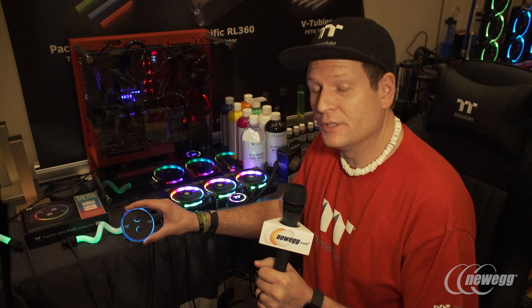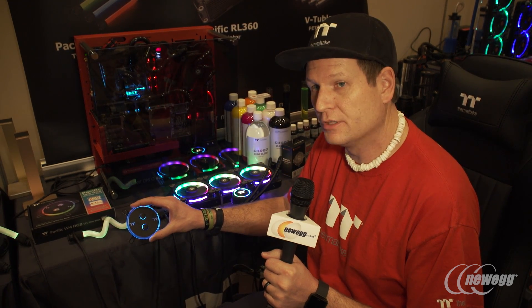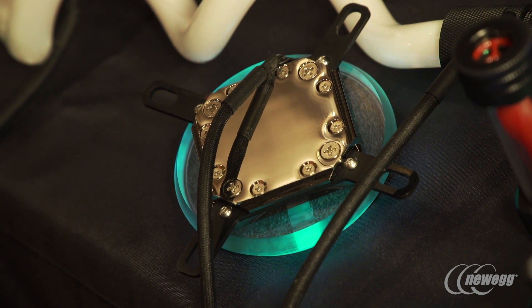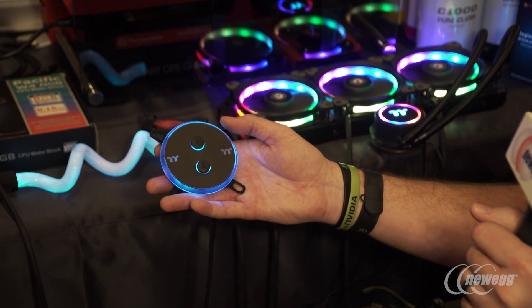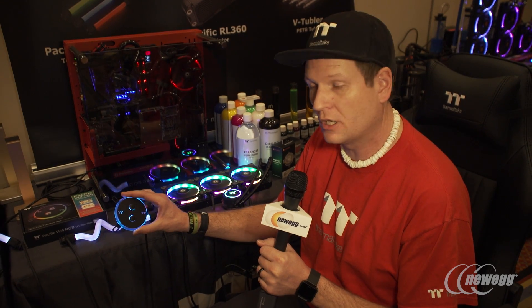Another cool thing here at Thermaltake is our new W4 CPU water block. This is done in-house here by Thermaltake — it's a copper cold plate that's nickel plated, giving a nice cool new feature for our liquid cooling on our Pacific series. It also gives an RGB option so you can change the colors with the built-in controller.